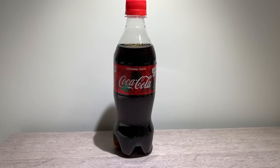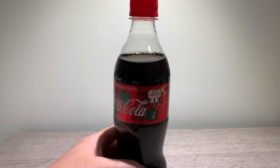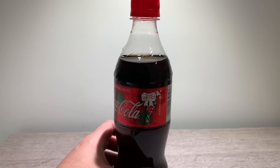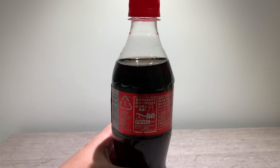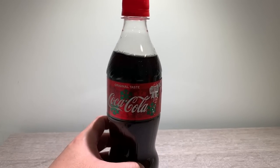Hey guys, found this bottle of Coke at the local supermarket, and with Christmas coming it seems that Coca-Cola has made this bottle where you can take the outside wrapper off and somehow make it into a bow. It's in Japanese — I can't read Japanese — so I did Google Translate and it seems you just have to unpeel the wrapper, pull the string, and it turns out like a bow. So let's give it a try.